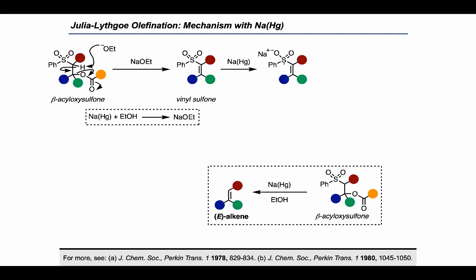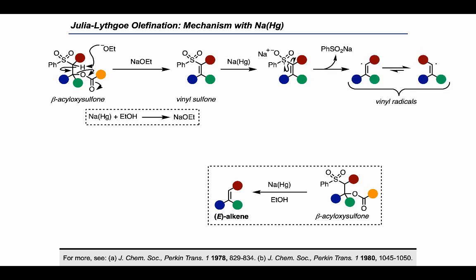Then the sulfone can be reduced via a one-electron reduction with sodium amalgam, which results in decomposition to a vinyl radical that can equilibrate to the more stable geometric isomer. A second reduction with sodium amalgam gives a vinyl anion that can be protonated with ethanol to arrive at the alkene product.